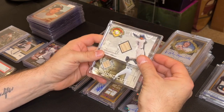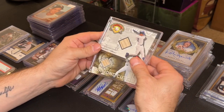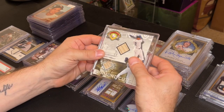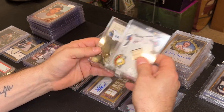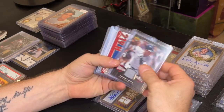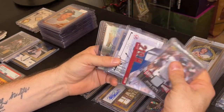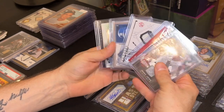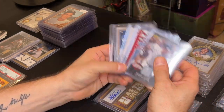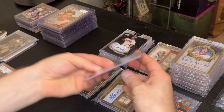Starting off with two Jeter game-used cards — I picked these up at the Plainview show on Sunday for 25 bucks for the pair. I won't turn down Jeter jerseys and game-used bat cards — two for 25 is pretty good. I could probably get 15 to 20 dollars a piece on these. Staying on Jeter, I also picked up five Jeter jersey cards at the Babylon show, a couple with stripes, for about 55 bucks for the five. I could probably sell them for 15 bucks a piece and make about 20 to 25 dollars on top of what I spent.